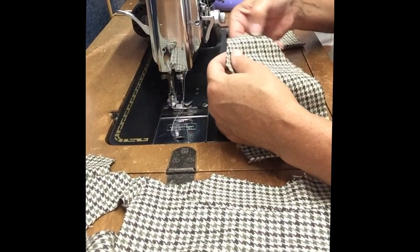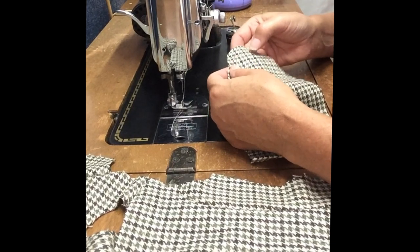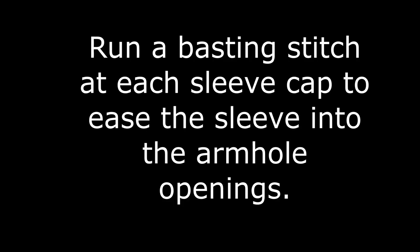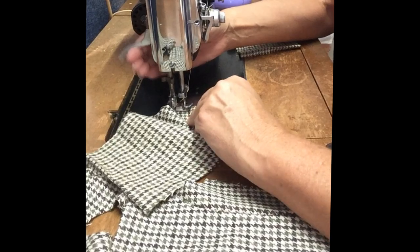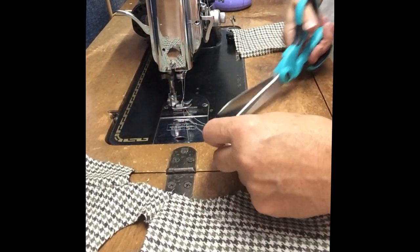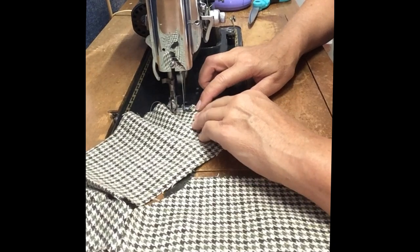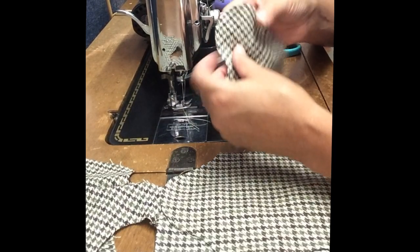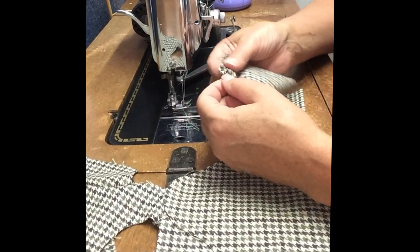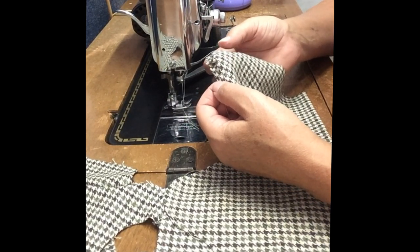Next we're going to run a basting stitch across the top of the sleeve cap. There are some dots indicated on the top of the pattern piece, but you're just going to make a small area of basting stitches in order to ease the sleeve into the actual jacket armhole opening. Then we'll gently pull that basting stitch to create a rounded corner — we're not trying to create any gathers or puckers, just to get that shape that makes it easier to set into the armhole.